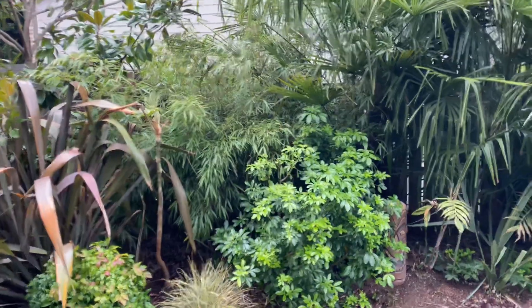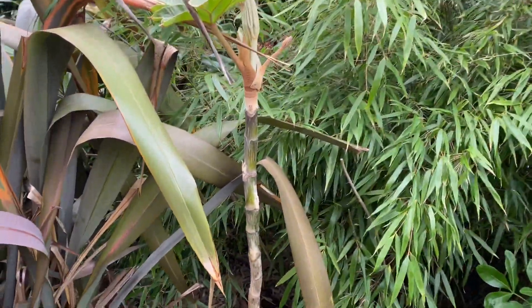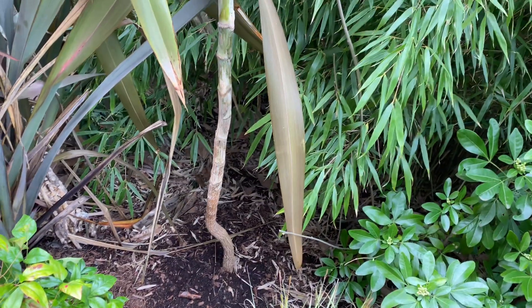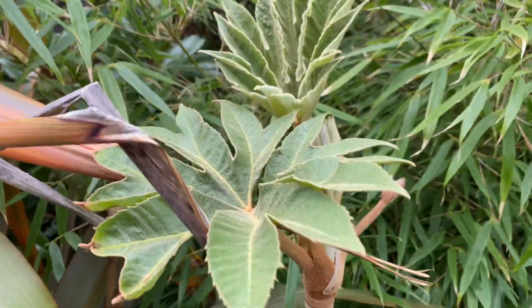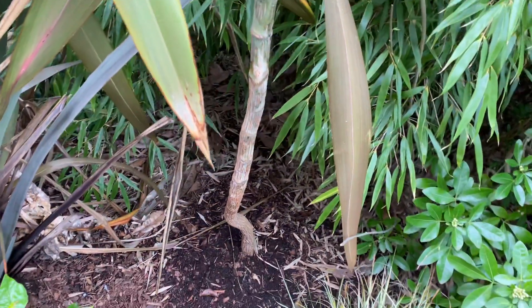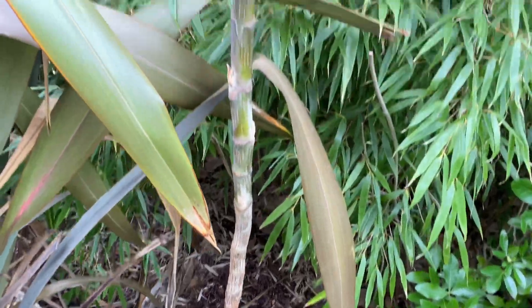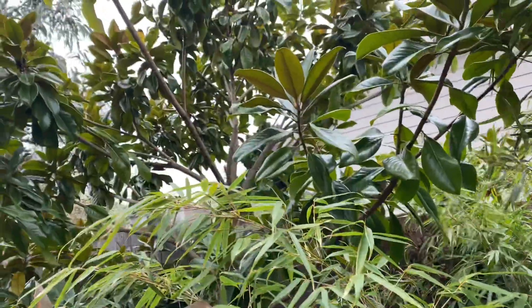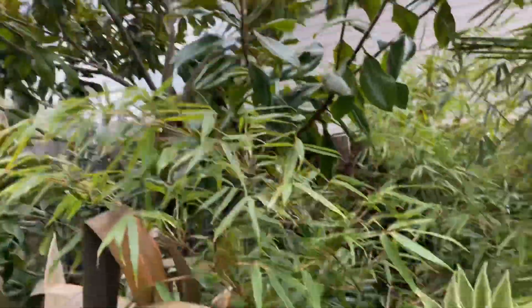Over here, this was a pup actually off one of my Tetrapanax. It's got a little bit of a jog there, but you can see it straightening itself out. This one's a little bit further along, gets a little more sun, and it's in excellent, rich soil. I think that is really the big difference. This one did not get phased as much last year, but it also gets protection from the hottest afternoon sun by that Southern Magnolia there.